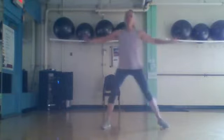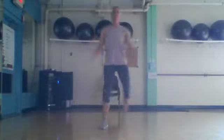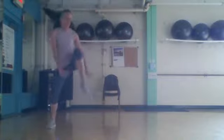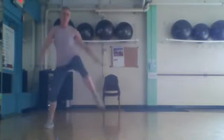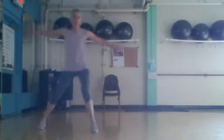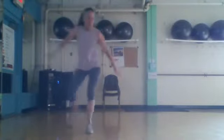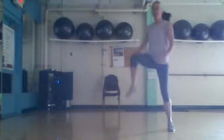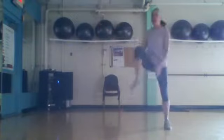We're going to step and touch, double — knee, I should say. Step and touch and knee, step and touch and knee. Four more — step and touch. Two more. Get ready right here. Two more. March.